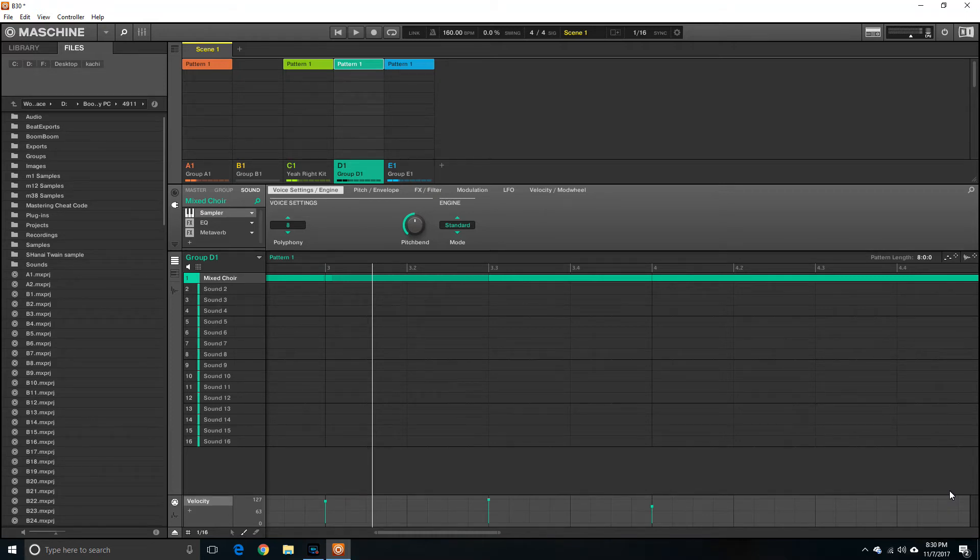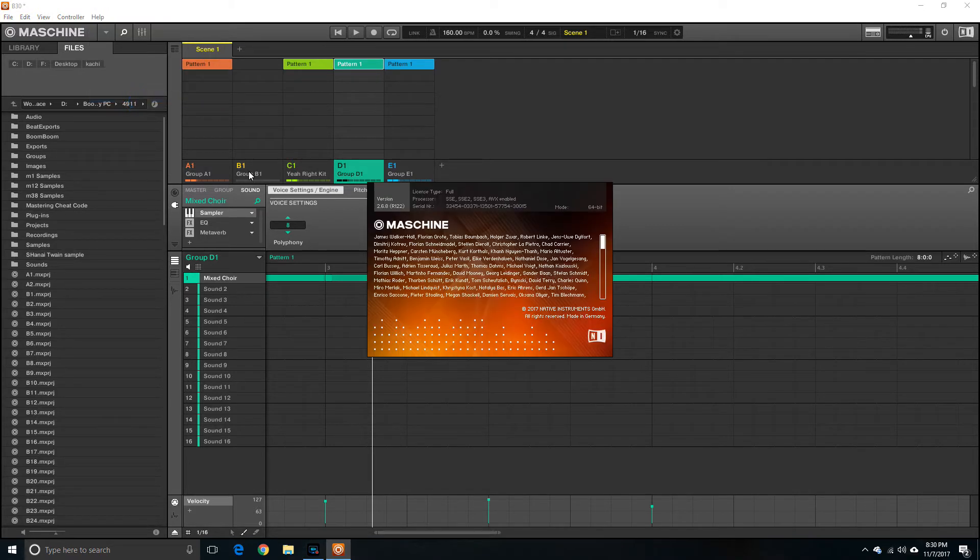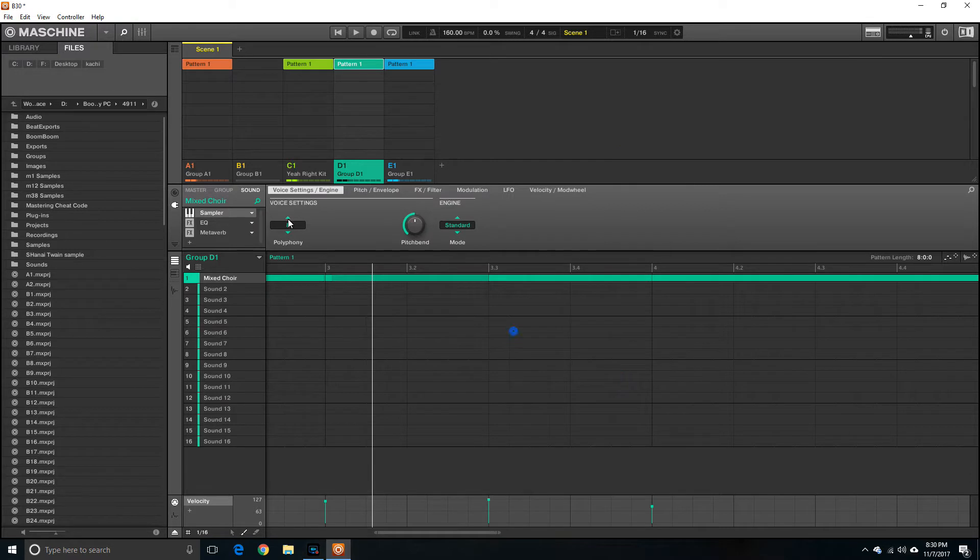Hey, welcome back guys, this is Boom Jay. Most of my work is done on Maschine, and I'm up to date on version 2.68, which I think is the most recent version. It has some cool stuff, including this area right here. I'm not sure what to call this area, but I call it the area before the arrangement.